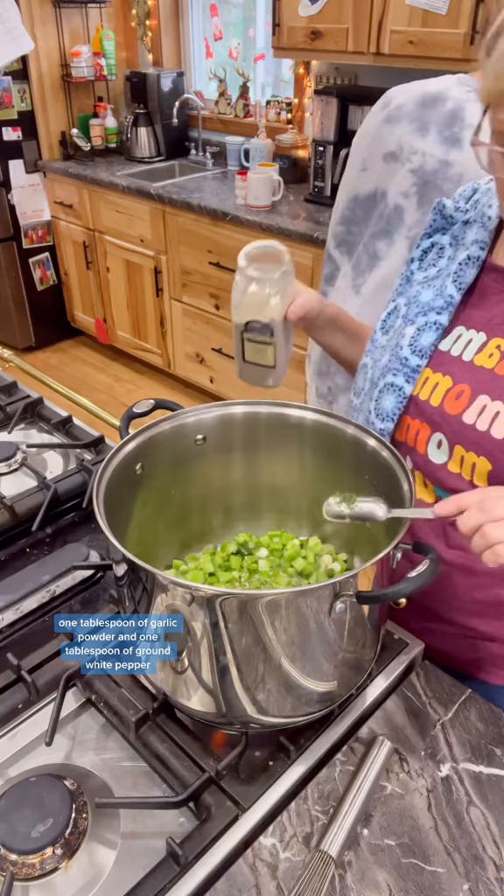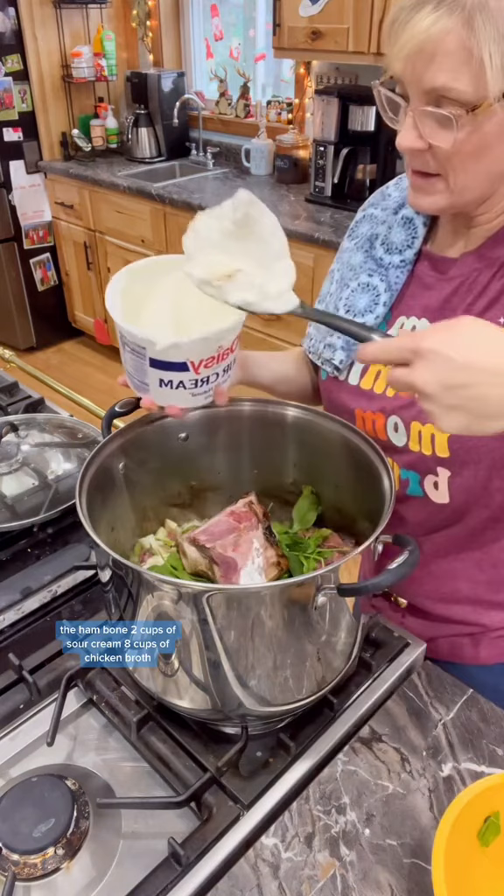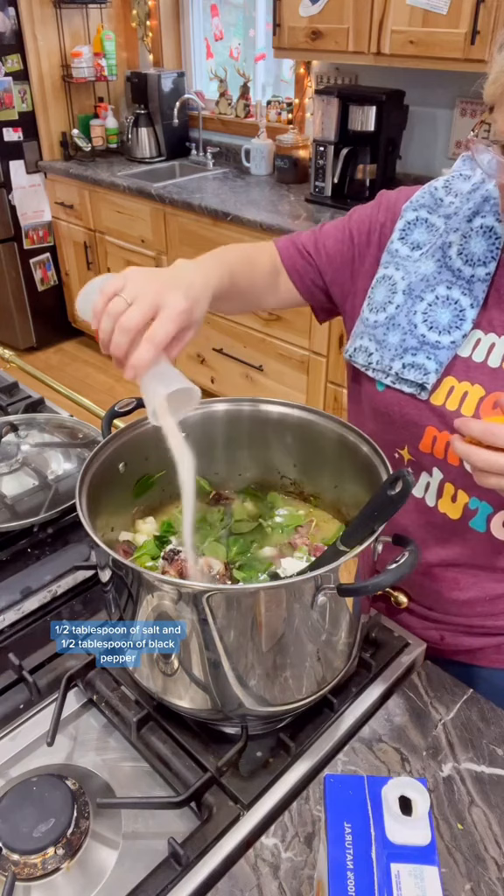Simmer that until the veggies are soft, then add your four cups of chopped ham, one bag of frozen hash brown potatoes, two cups of fresh spinach, the ham bone, two cups of sour cream, eight cups of chicken broth, one half tablespoon of salt, and one half tablespoon of black pepper.